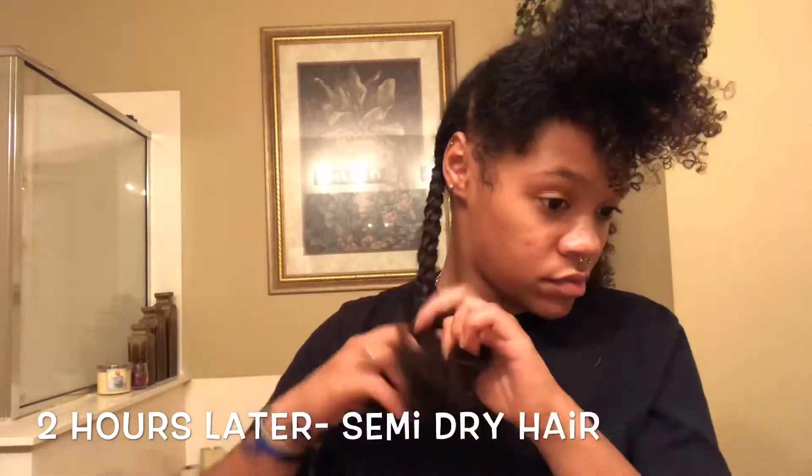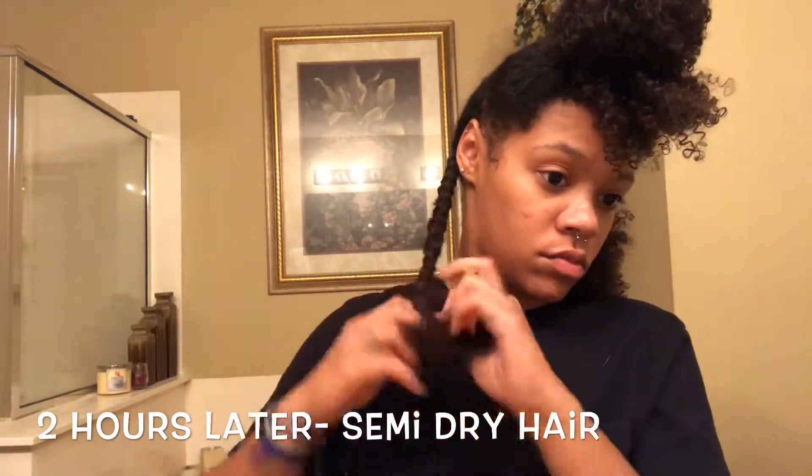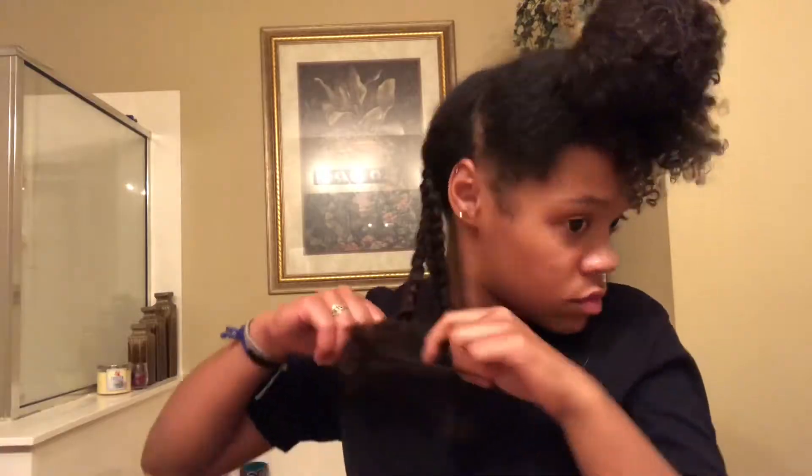If I braid my hair up right now while it's wet, it will definitely not dry in the morning. I'm going to let my hair dry for probably an hour, maybe two hours. Then I'll come back and braid it up, and I have a hair tie ready.